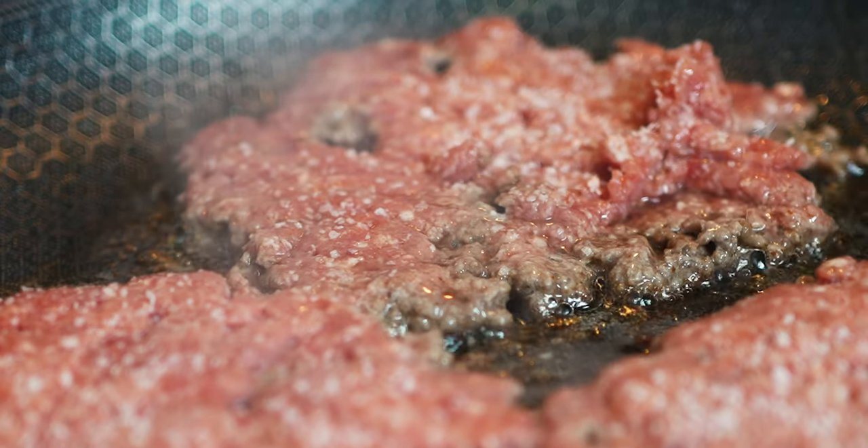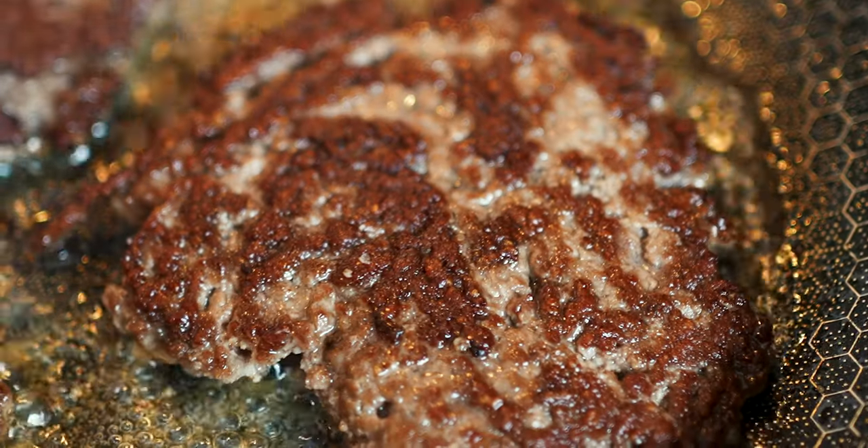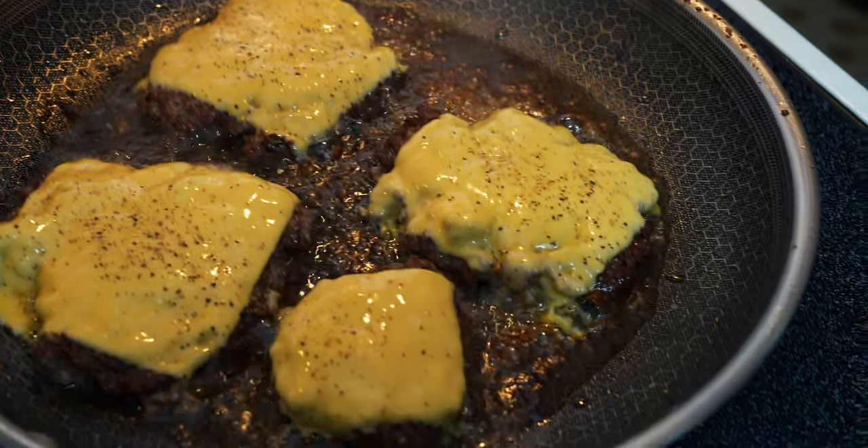When my son took the first bite of this burger, he literally just said, 'Whoa.' All we need is fatty beef, a hot hot pan, American cheese, and a bun. The rest — toppings and condiments — you can choose on your own, or skip entirely. That's the beauty of it: you do you. Let's go make some smash burgers.